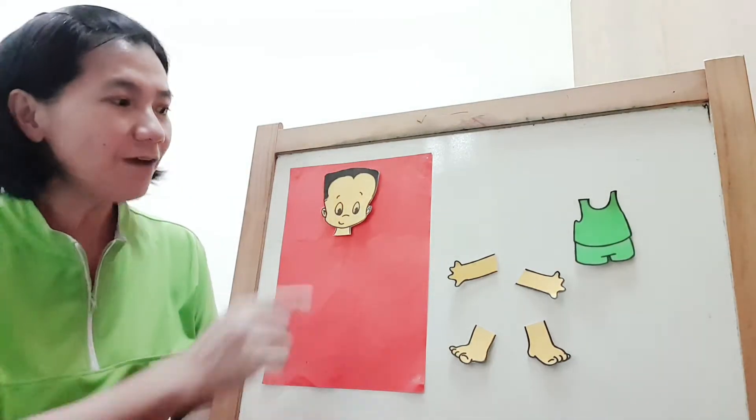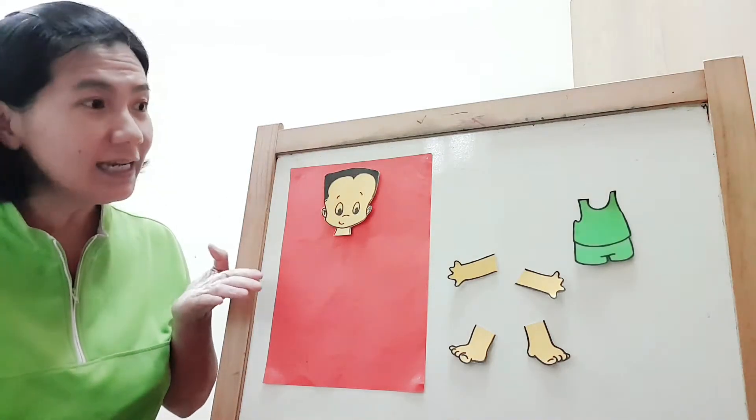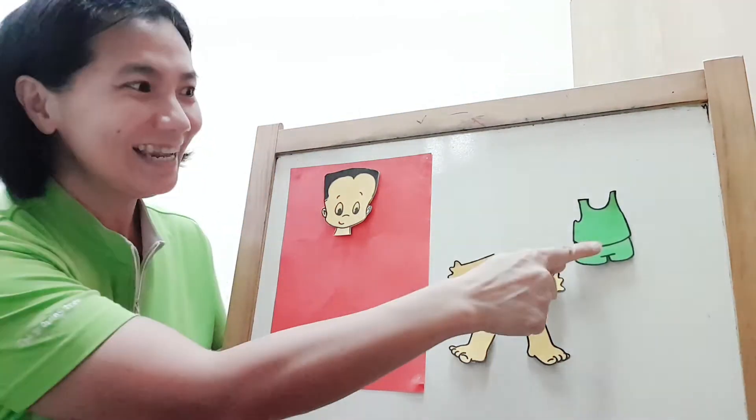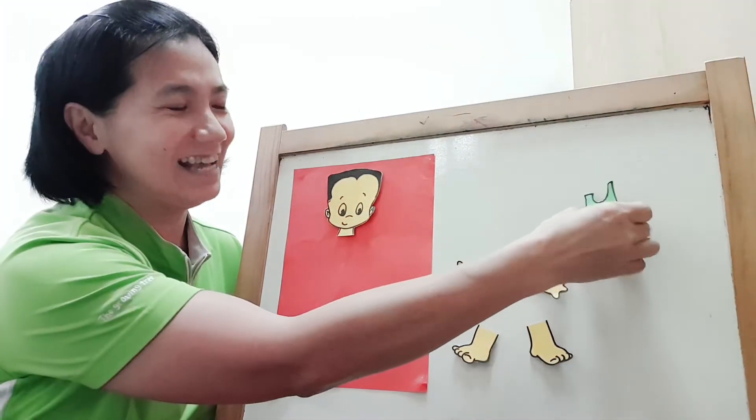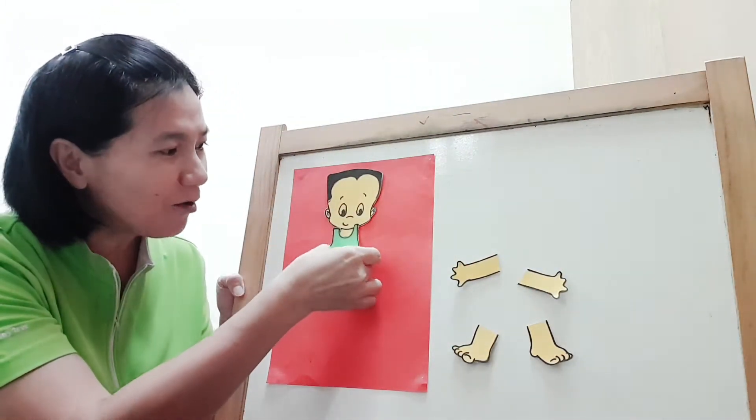Now, let's find the next one. That's the body. Where's the body? Here! Let's take the body and put it down here.